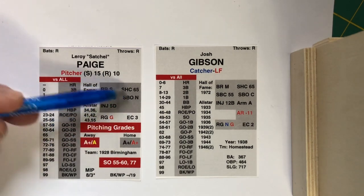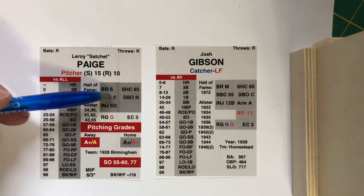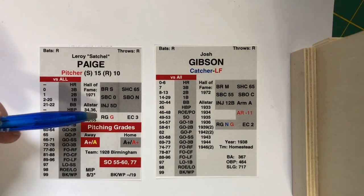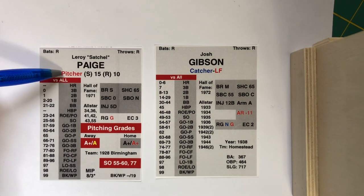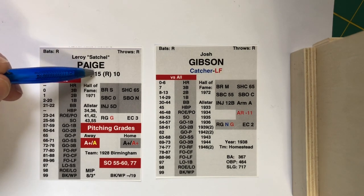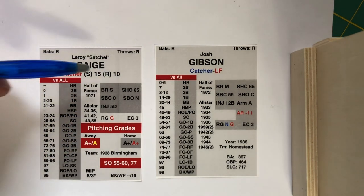This stuff I went over in my previous video: base running, sacrifice hit chances, stolen base chances, stolen base opportunities, and their injury rating. This is their fielding. Up here we see Paige's fielding rating, which is in red — that's explained in the other video as well. Here's the number of times he appeared as a starter in 1928 for Birmingham, and the number of times he appeared in relief.